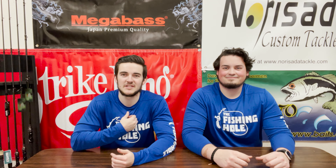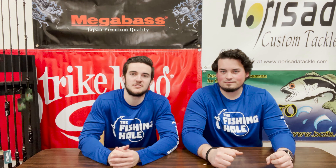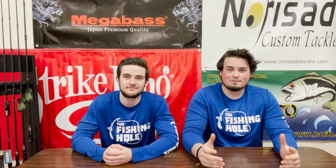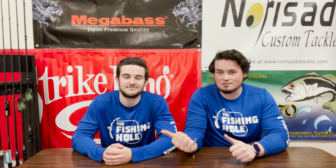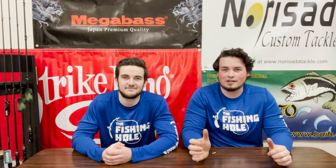Welcome to the channel everyone, my name is Levi and I'm Colton. We're here to tell you everything we've got in the fishing hole — from tips and tricks to our new deals. Today we're going to be talking about new techniques. We both want to try some new techniques this year, and we're both better at certain techniques, so we're going to help each other through it.